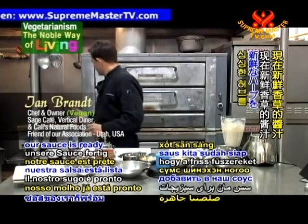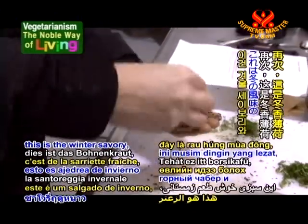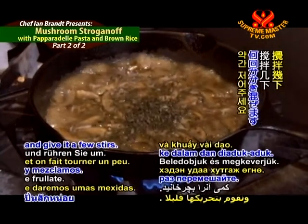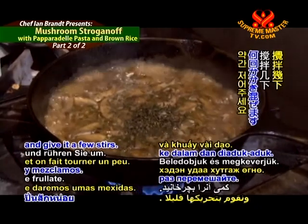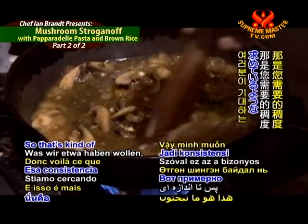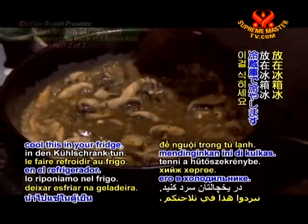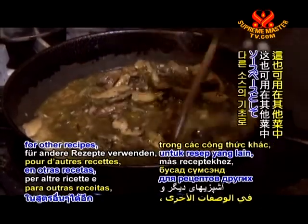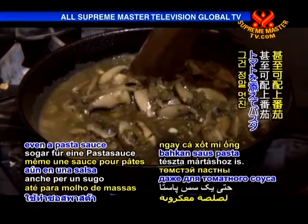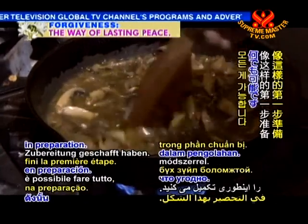At this point our sauce is ready for the fresh herbs — the winter savory and the sage. We'll throw that in and give it a few stirs. As you can see, our sauce is thickening out a little bit from the vegetables — that's kind of what you're looking for in consistency. You can cool this in your fridge and use it for other recipes or other sauce bases. It's a really nice base ingredient even for a pasta sauce with tomatoes.